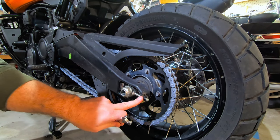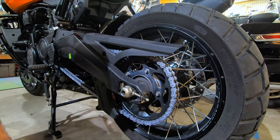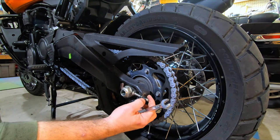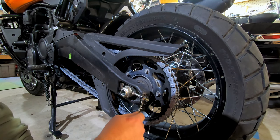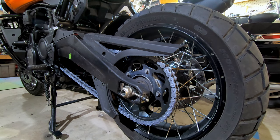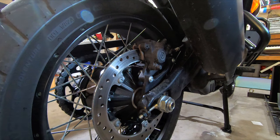It's important to always make equal adjustments on both sides — there's an adjuster on the right hand side of the bike. It doesn't take a whole lot of movement to make a significant adjustment to the chain. What I do is count the flats — the flat section — and move one flat at a time, depending on which way I need to go. I'm going to tighten one flat: I turned it so that the flat that was on the side is now facing up. We need to do the same thing on the other side.